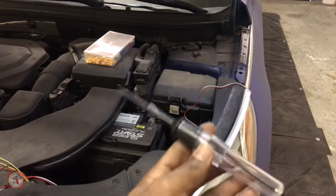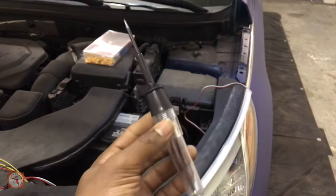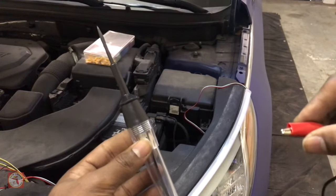What we're gonna do is start out with our 12 volt tester. You can purchase this from AutoZone or any auto parts store in your local area.